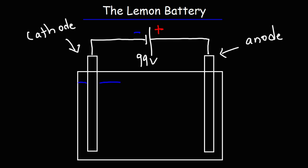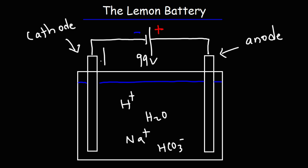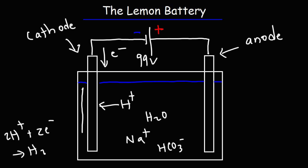Inside the lemon battery we have molecules such as water (H2O), hydrogen ions because the lemon battery is acidic, sodium ions from the baking soda solution, and also bicarbonate (HCO3-). As electrons flow into the cathode, the hydrogen ions are attracted to them because opposites attract. The hydrogen ions pick up the electrons and turn into hydrogen gas (H2). So the gas emanating from the cathode, or the brass-looking metal screw, is hydrogen gas.